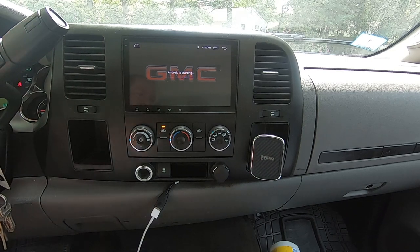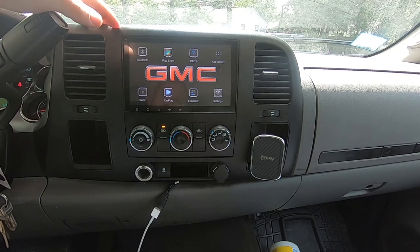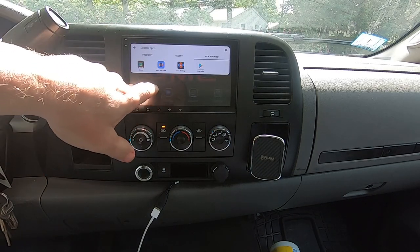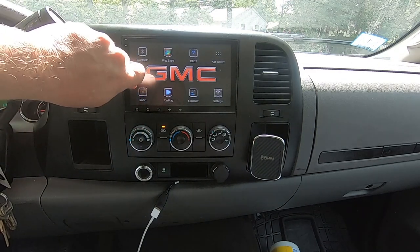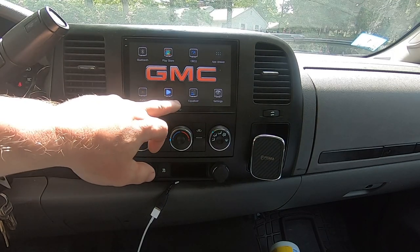Hopefully this comes out on video — there is a glare but judging by the camera we're doing pretty good. I just want to share an update on this radio I got for the GMC Sierra. I've been very happy with it. The only thing I don't like is there isn't an actual volume knob — there are times where you just want to grab the volume really quick and turn it up or down.